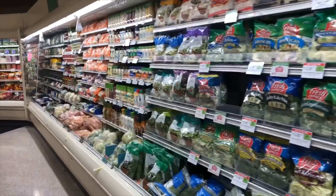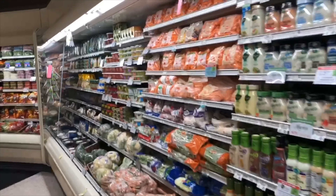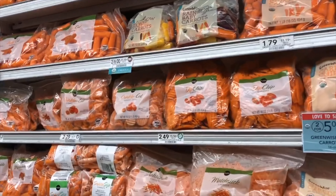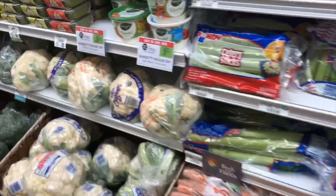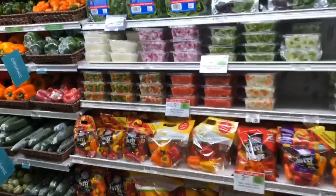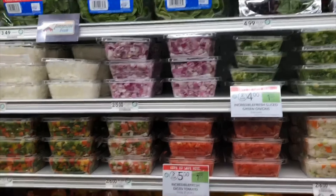Hi guys, we're back in the grocery store today and we are in the produce section once again. Right here you can find pre-packaged carrots and some of the other items that we are going to be needing for today's recipe. We also have cauliflower, broccoli, and chopped onions.